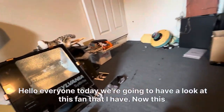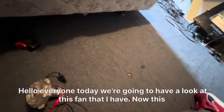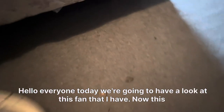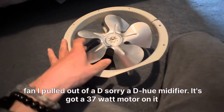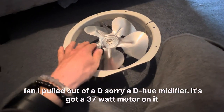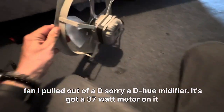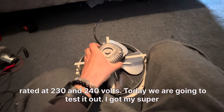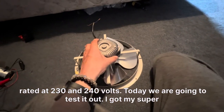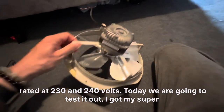Hello everyone, today we're going to have a look at this fan that I have. I pulled it out of a dehumidifier. It's got a 37 watt motor on it, rated at 230 to 240 volts. Today we are going to test it out.